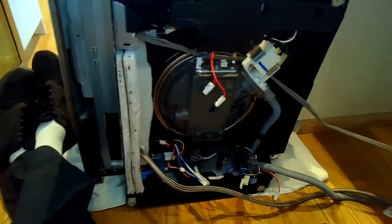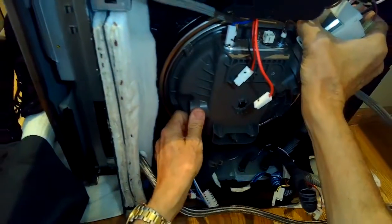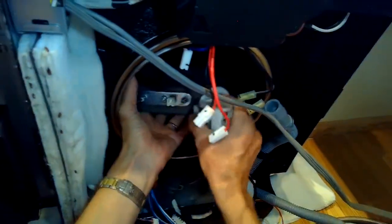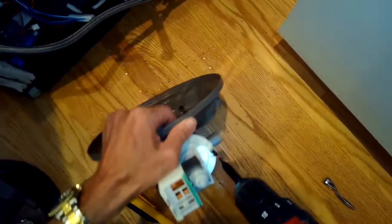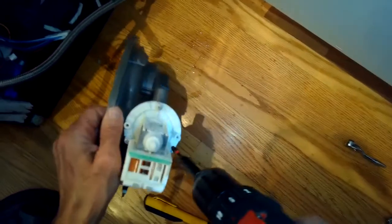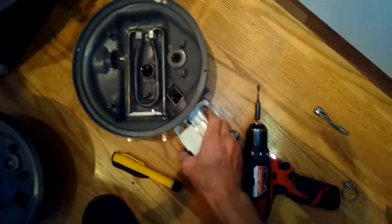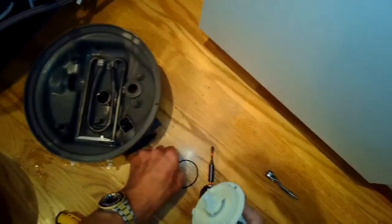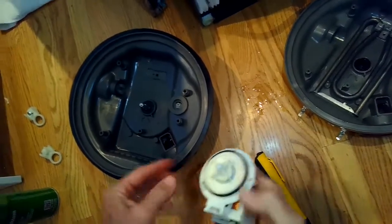There's the last thing holding it on. We're going to push it into the cavity and then put the dishwasher back on its feet. Now we have the old sump — we're going to remove the drain from the old sump. You can't do that from underneath the dishwasher; you have to remove the old sump first. You can take off the heater element and also the drain pump.